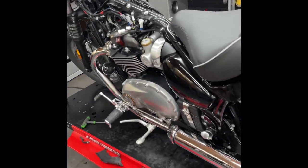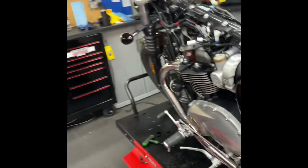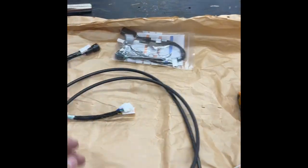Ape Hanger Conversion on the Bonneville Speedmaster. The Triumph kit comes with everything you need, apparently.